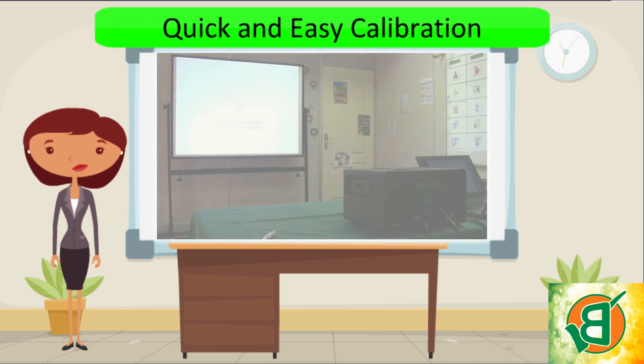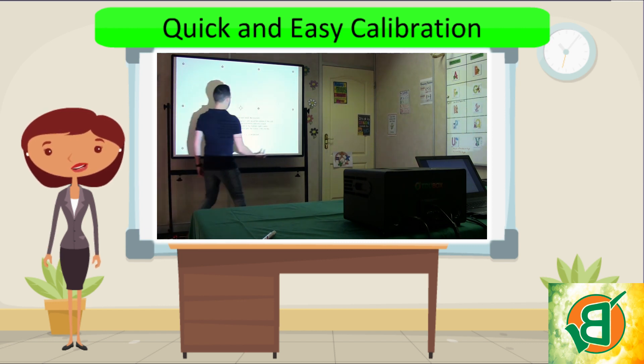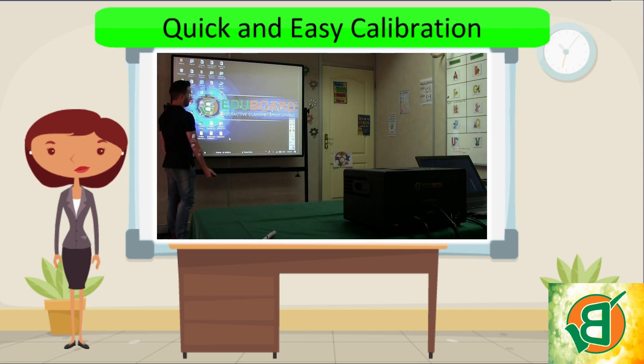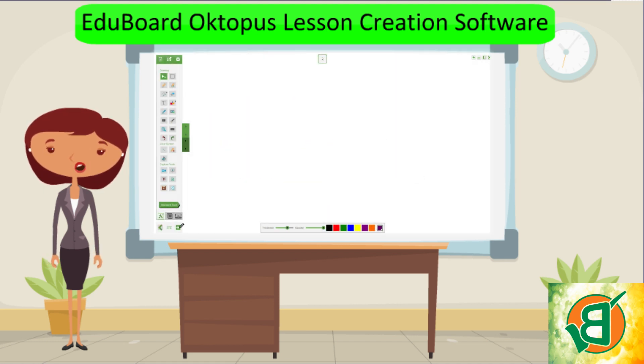The calibration process is just as quick and easy as the setup. This enables your interactive device to communicate with your ePin with pinpoint accuracy. The EduBoard Octopus software is a lesson creation software that consists of more than 70 tools to help you create your interactive lessons.